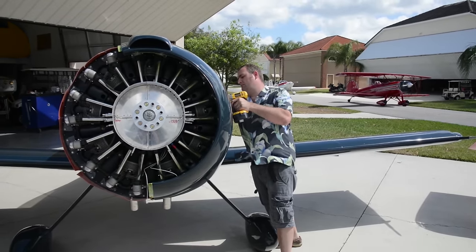It's not designed to be fast. In fact I'm down in horsepower and up in drag. But with that being said it's going to be a fun airplane — and who doesn't love the sound of a radial engine?